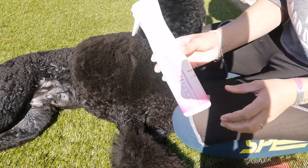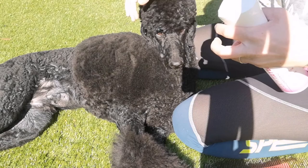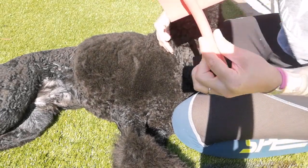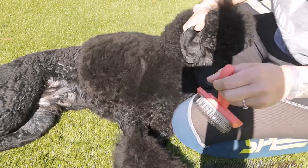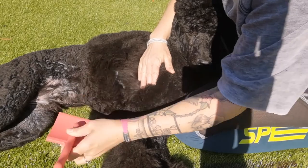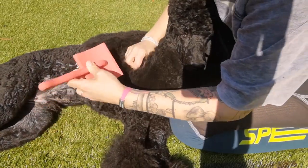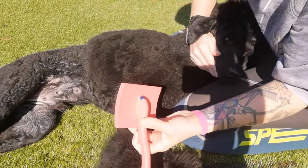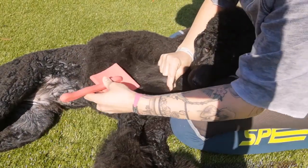I'm now going to mist a bit of conditioning spray over Thor. Now I'm going to use my slicker brush. With pressure, hold up your dog's coat and just go through separating the coat with the brush. Thor's coat is quite thick so I do have to use a bit of pressure on him, but he's very used to it as it has been done weekly.